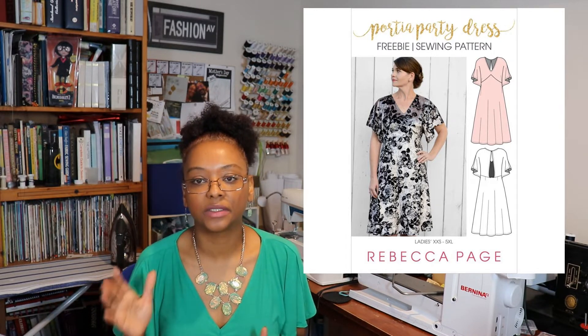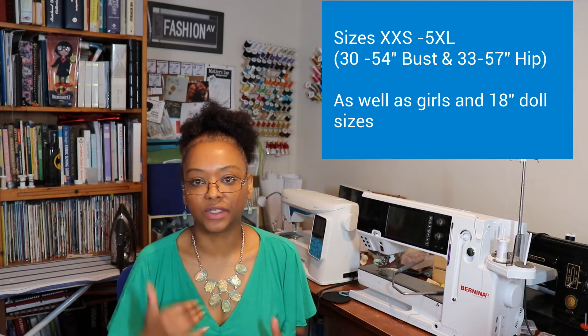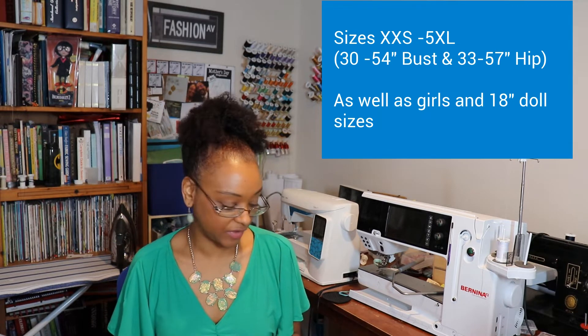They have two versions of this dress. One is the free version for knits only, and there's also a knit and woven version — a paid version for I believe $10 — with different length options. The version I chose was the free version.